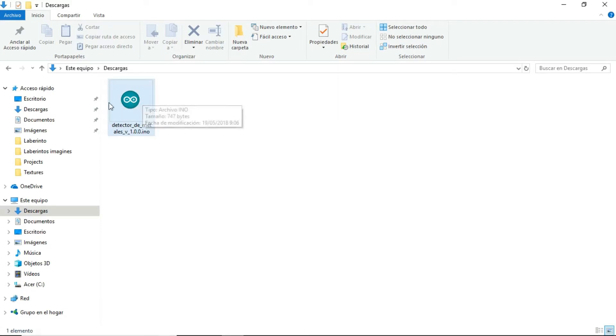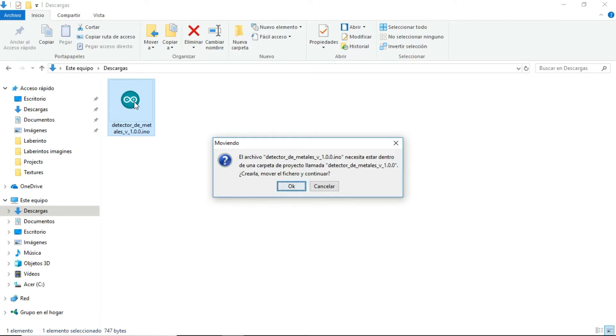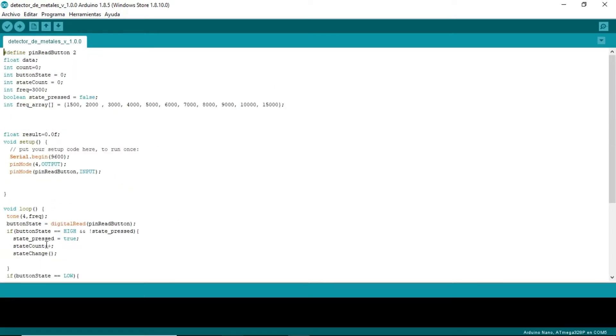Double-click on this Arduino Sketch. Maybe you have saved this Sketch in another directory - open that directory and open the Arduino Sketch. Now the Arduino IDE is opening. Click OK. This is the Sketch - Metal Detector. We need to load this Sketch to Arduino, but before loading we need to make some adjustments.